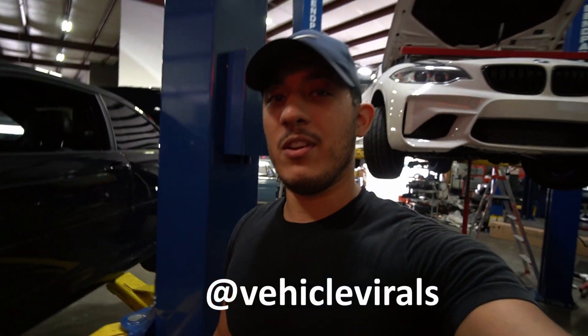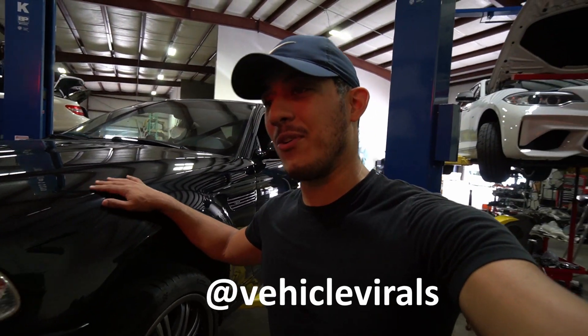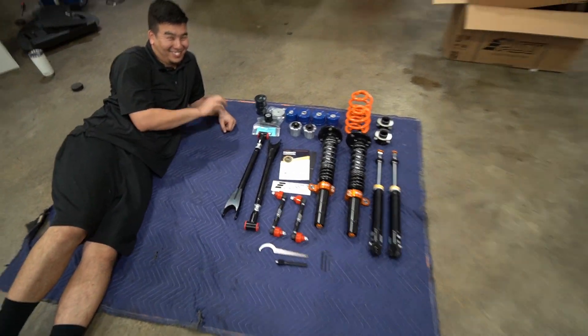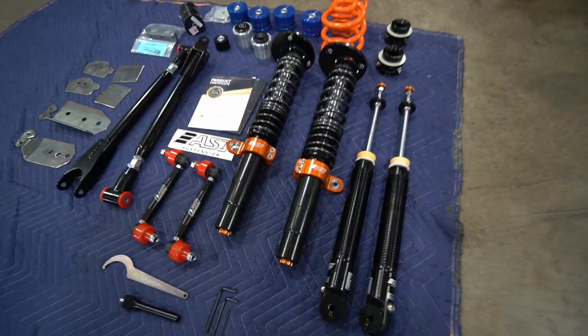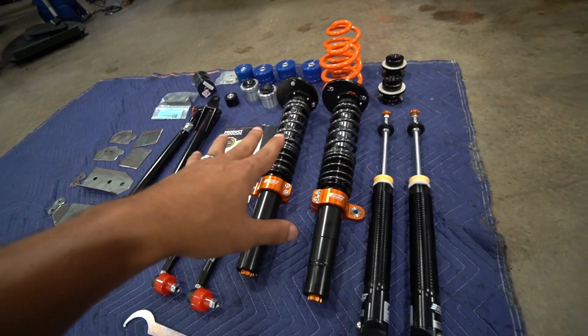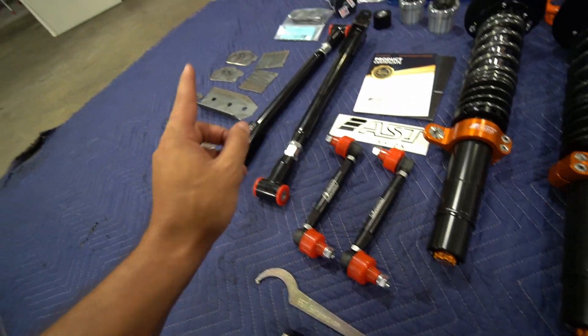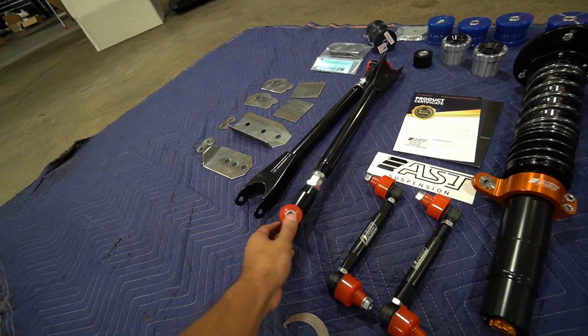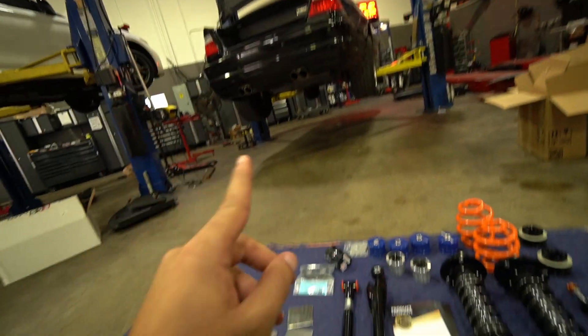Hey guys, Christian here, welcome back to another video. Today we're going to show some love to the E46 M3 — there's a lot going on with this car. Ali here from PSI — we've got a full coilover system for the E46 M3: traditional coilovers for the front, a divorce system in the back, adjustable end links, and adjustable rear arms, especially since we're installing aftermarket wheels.